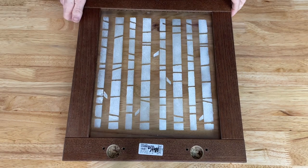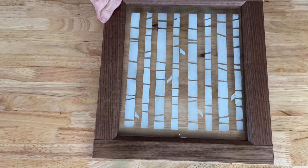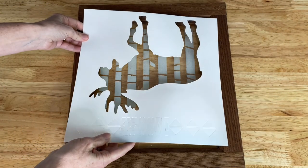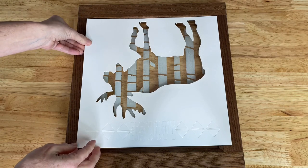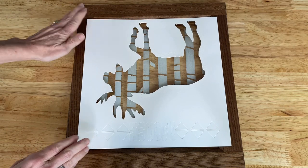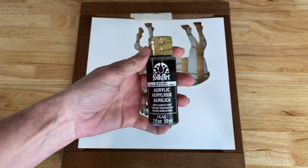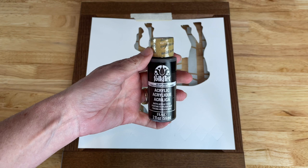Next I'm going to flip the cabinet door over and work on the front side. I'm going to place the stencil on top of this side of the glass, and for this one I'll be using Folk Art Raw Umber paint.